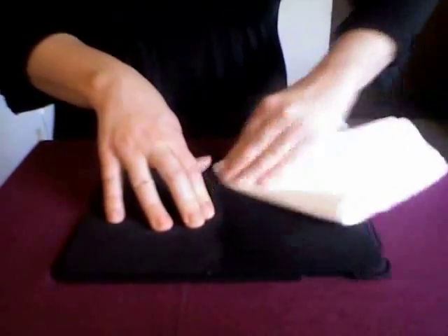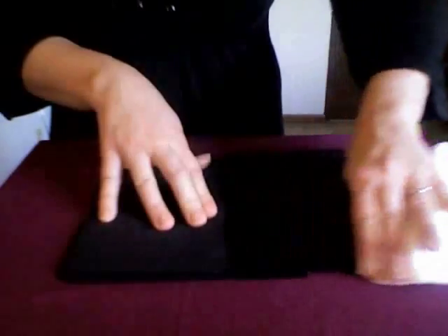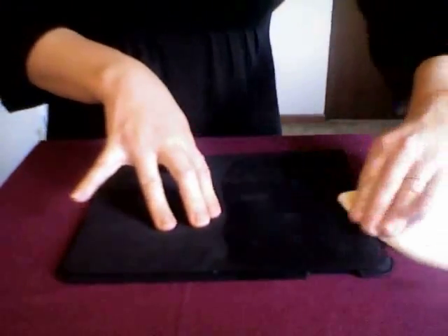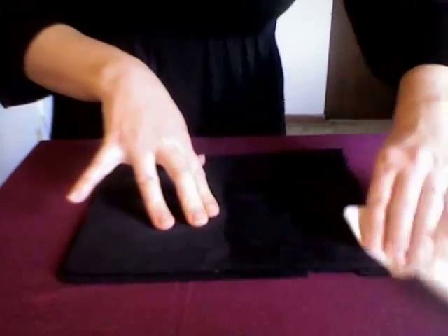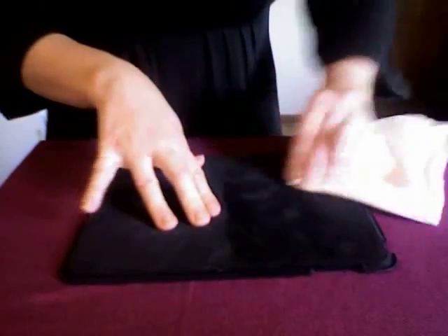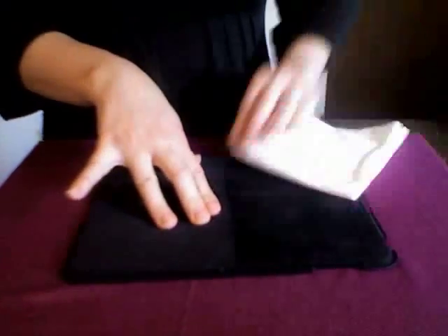Then we'll start to go to work on the case. With the case, I really push hard to get into all those little foamy areas, because Ultimate Cloth is really meant to be used on smooth surfaces. But luckily, this is the only way I've found to actually clean an iPad case — to get in there and push with Ultimate Cloth.